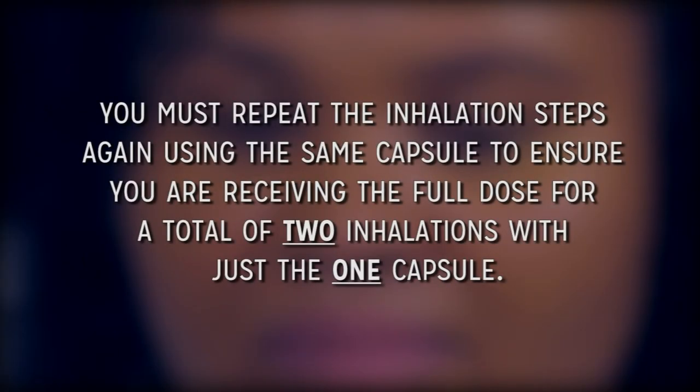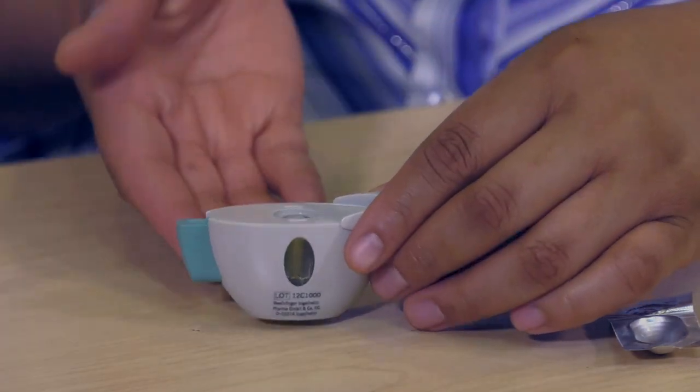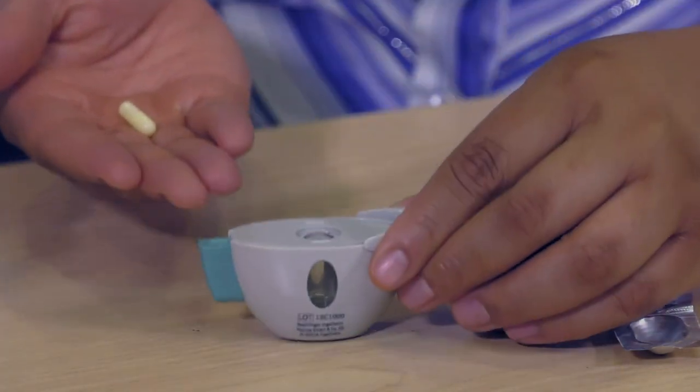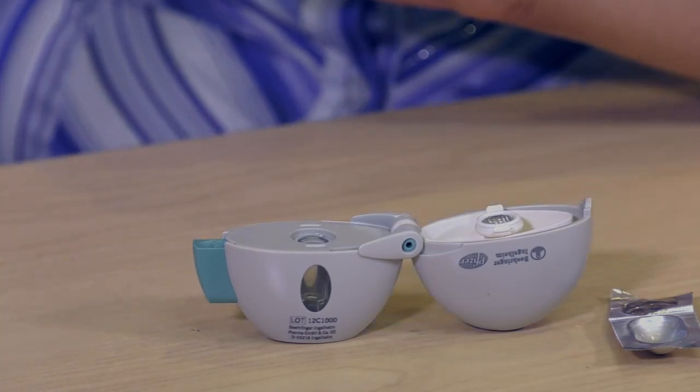You must repeat the inhalation steps again using the same capsule to ensure you are receiving the full dose, for a total of two inhalations with just one capsule. After you have finished taking your daily dose, open the mouthpiece again, tip out the used capsule and discard. Close the mouthpiece and dust cap for storage of the inhaler.